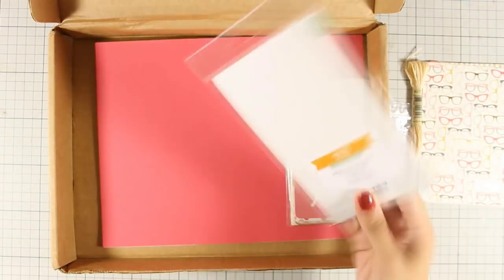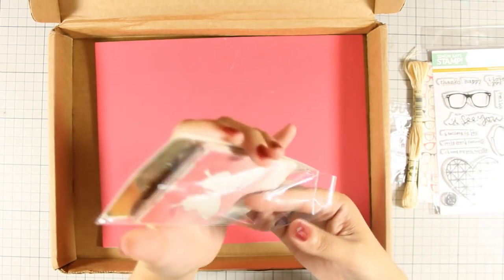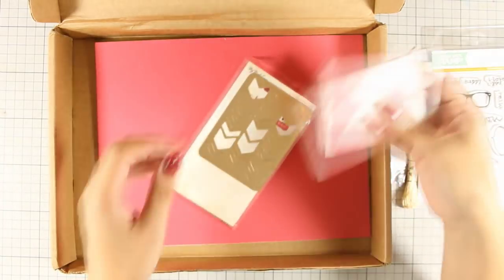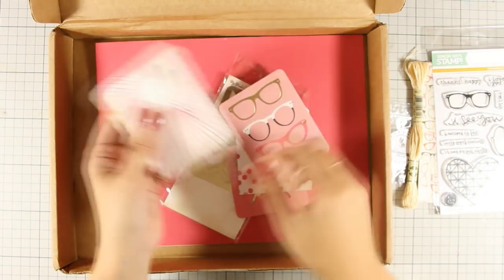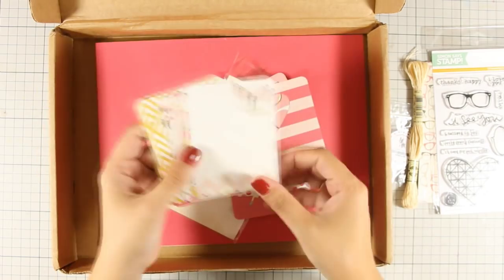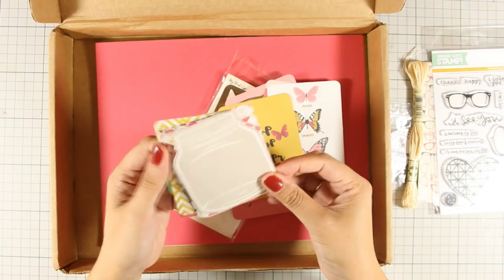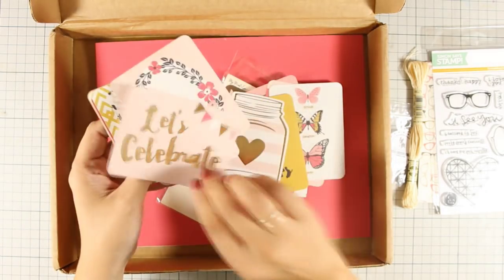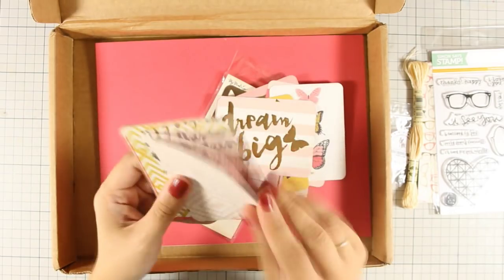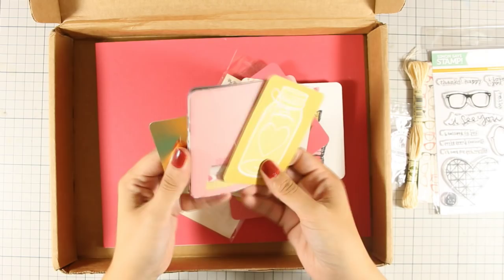What I really love in this card kit is that it comes with this pack of journaling cards. You can use them on your Project Life cards, but pretty much each one of those cards can make another card. You just stick it on top of another pattern paper and you have your card ready. I am going to show you a couple of ideas on how you can use those today, and I will be posting another video with one more idea later this week.